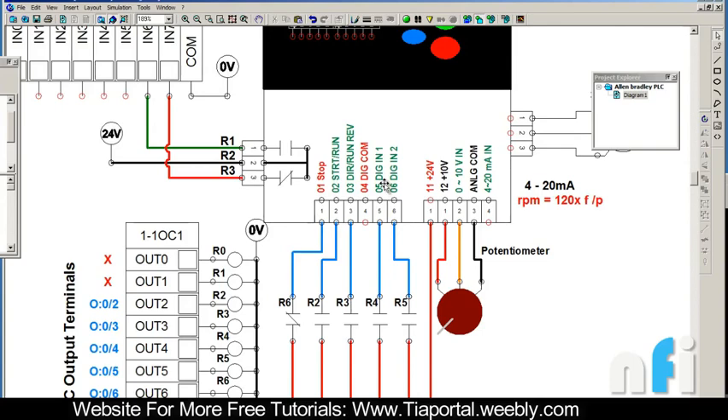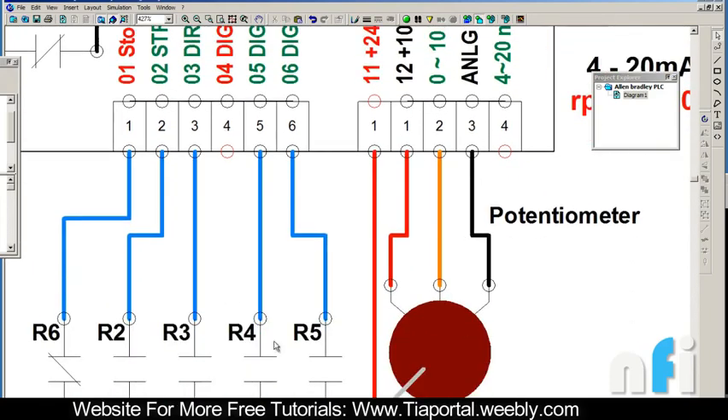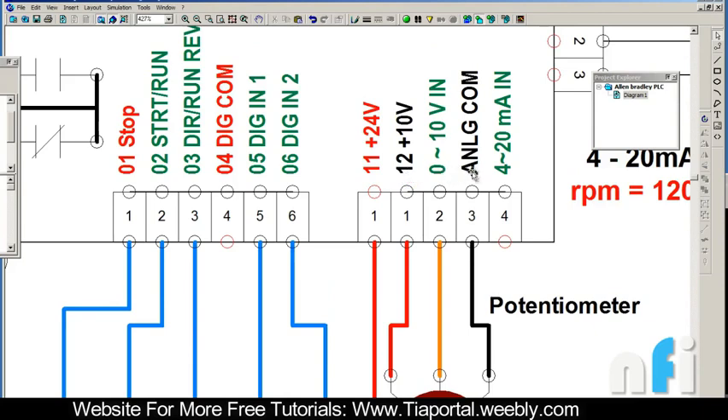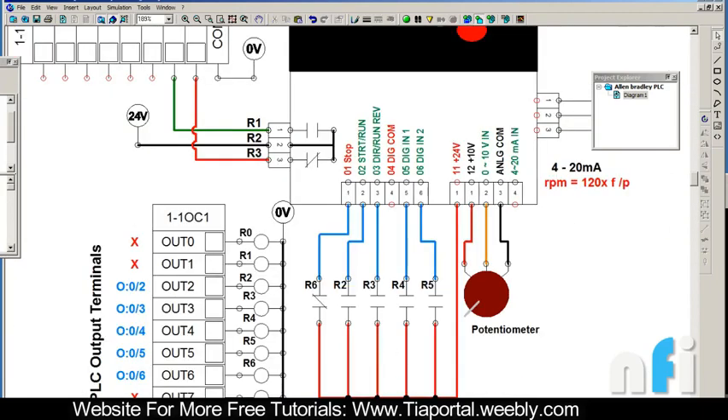We also have a potentiometer to control speed from an external source. To do that, we connect the potentiometer to pin 12, pin 0, and analog common. The analog common is basically zero volts and pin 12 is 10 volts, so you have a 10-volt signal and get a variable 0 to 10 volt signal at the wiper when you rotate the potentiometer, which goes to the 0 to 10V input terminal to control the frequency. For a current source, terminal for 4 to 20 milliampere is also available - there's a mutual common for both voltage and current.